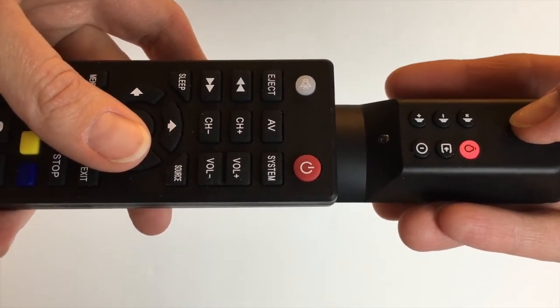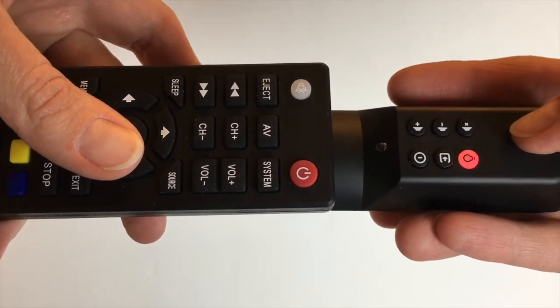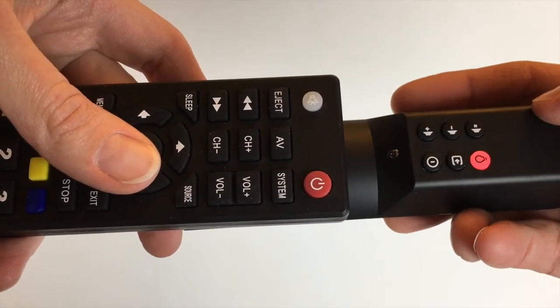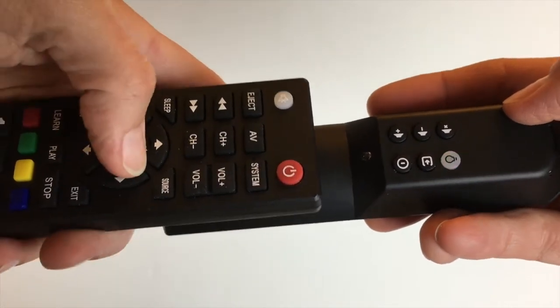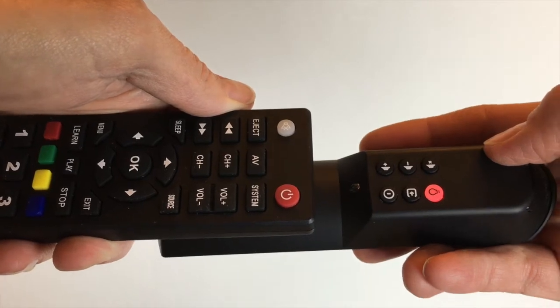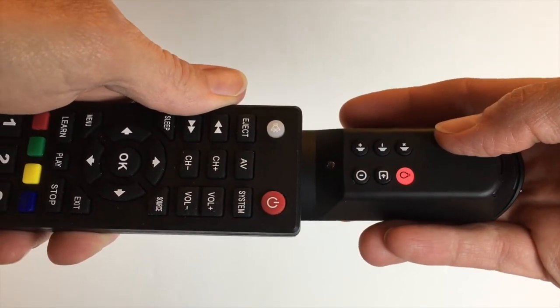Press the button on the Piggyback Remote that you would like to teach. In this case, I will start with the Power button. Once the Power button is pressed, the Learn button will start to blink. This indicates that the Piggyback Remote is ready to learn the Power button from the TV remote. Press the Power button on your TV remote until the Learn button flashes rapidly three times, which is an indication that the Piggyback Remote has learned the Power command.